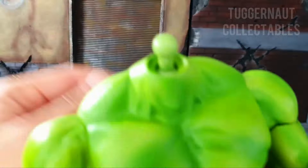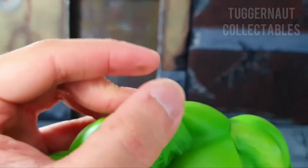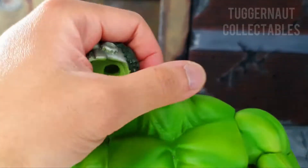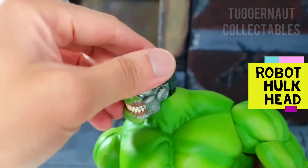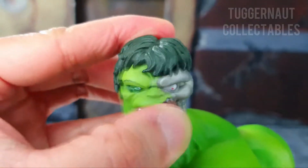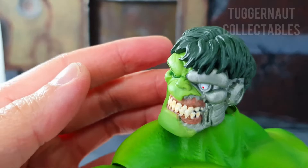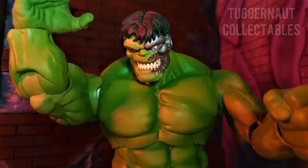The Hulk comes with an alternate head. Removing the head, here we have the double dumbbell joint, which is good for articulation. Attaching the robotic head, which has a great sculpt with great detail in terms of exposing the mechanical parts. The facial expression is more of the angry but not shouting type.